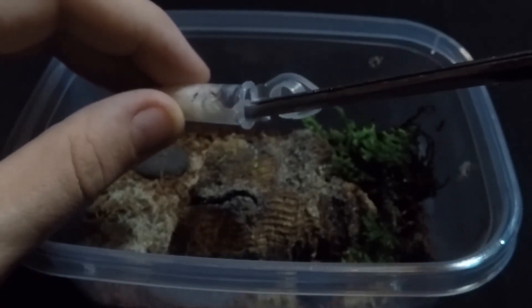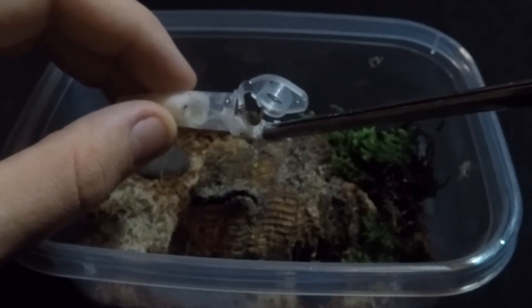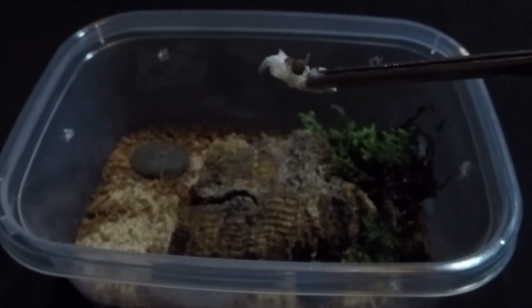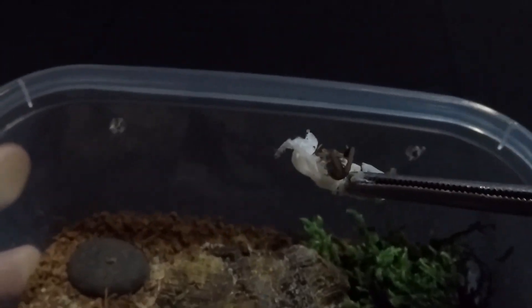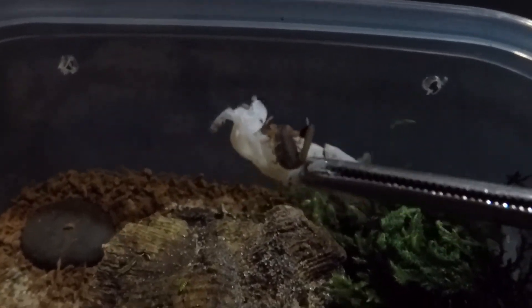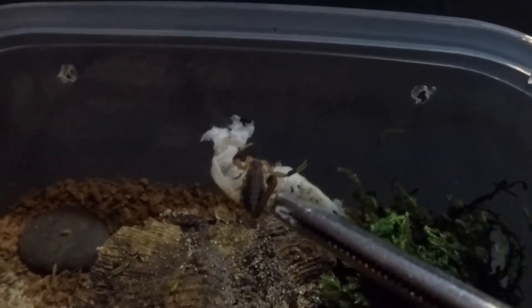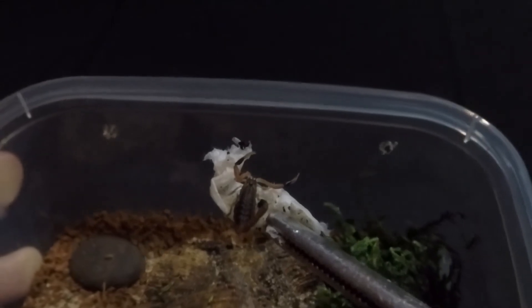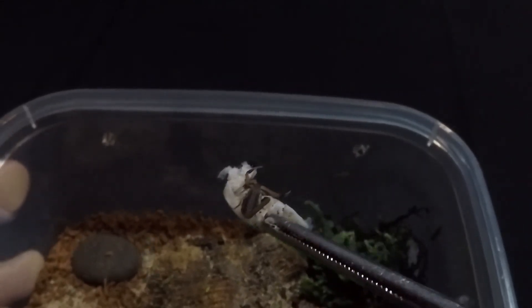Here I'm trying to get the third scorpion out — the final scorpion. I'm going to get a really nice close-up shot and talk about the common name. The scientific name again is Hottentata Hottentata, but these are also referred to as red alligator back scorpions. They've got some little bumps and ridges on their back which kind of makes them look like an alligator, which is pretty neat.